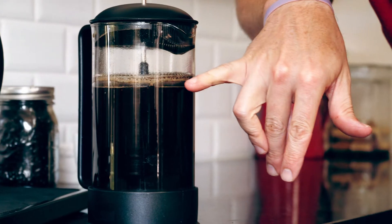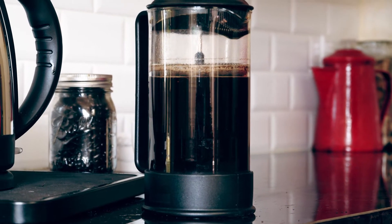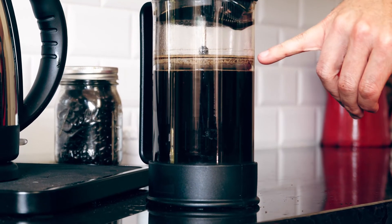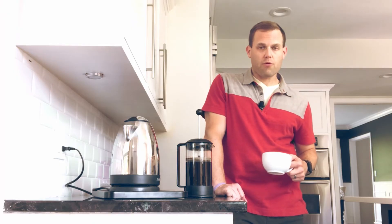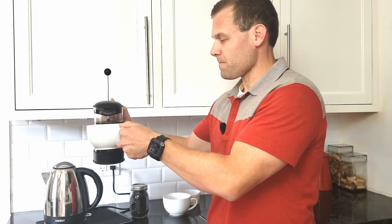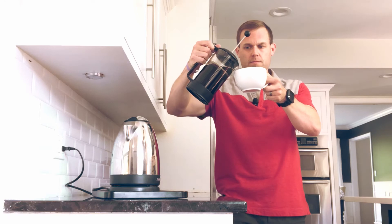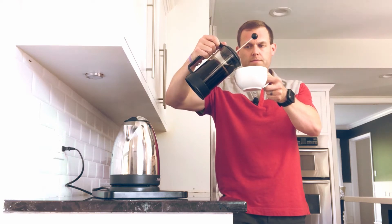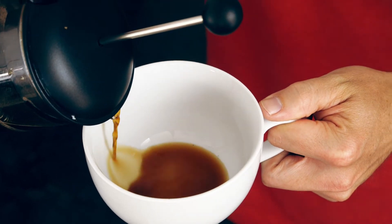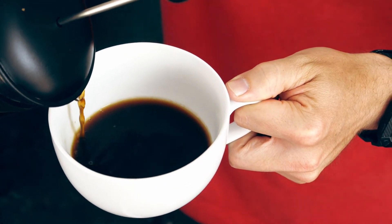We have now let the sediment and the coarse grounds fall to the bottom. On this one, we are actually not going to press all the way down. What we're going to do is submerge the filter just below the surface of the coffee — it's not going to be a press in this technique; it's going to act as more of a sit. Once I'm here, I am now ready to pour. On this pour, try to be as gentle as possible — it's going to be more of a trickle. What I'm trying to do is to not let a fast release of those grounds at the bottom crack through.